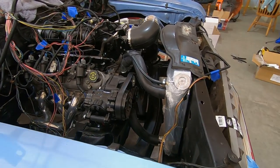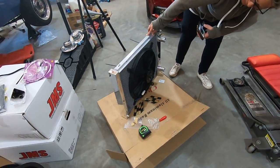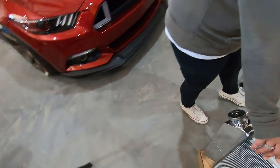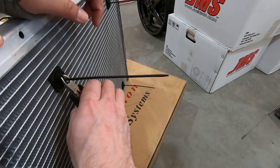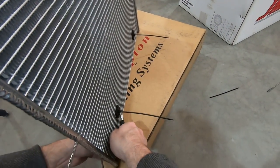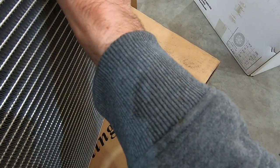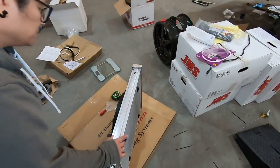Let's mount this fan — let's tear this stuff back out and mount a fan to the radiator. Alright, so we got the fan mounted to the radiator. Pretty simple — it uses the little zip tie mounts for mounting fans. Now we're going to cut the ends off here and they're going to go flying. Cut these ends off. Sweet.